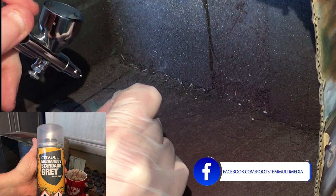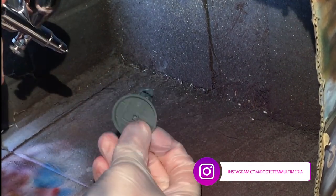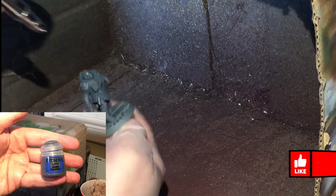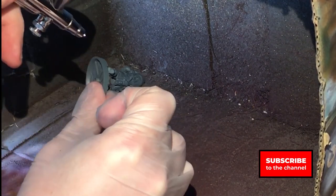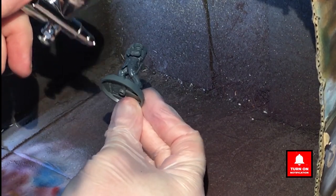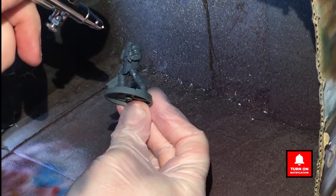The whole models have been sprayed up with Mechanicus Standard Grey as a base, and then we've applied Dark Reaper through an airbrush all over the model. I'm not really trying to avoid the weapons — I'm basically just painting Dark Reaper over the entirety of the model.